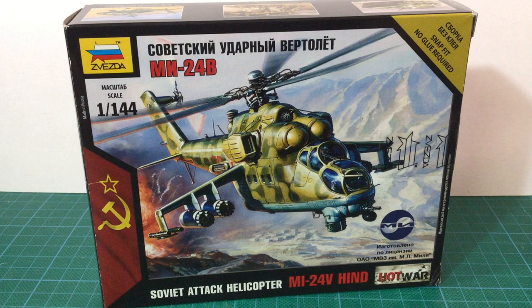This is a snap-fit kit, so technically you don't need any glue for assembly. This is a common feature of Zvezda's wargaming kit range. I'm not sure that anyone doesn't glue these kits, but you can assemble them that way if you like.